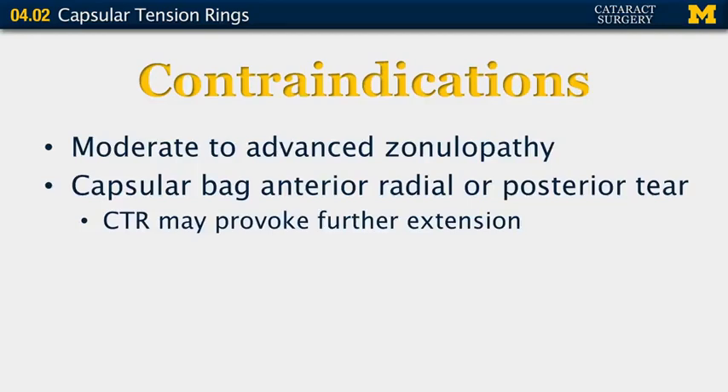Contraindications include moderate or more advanced zonulopathy — more than four clock hours of zonular problems — and a capsular bag that anteriorly radializes or posteriorly tears, so an intact capsule is required. What can happen is the capsular tension ring can cause further extension or breakage of the capsular bag.